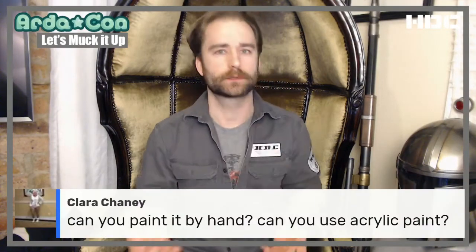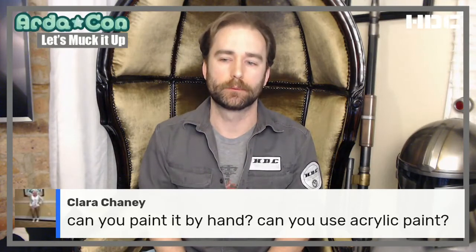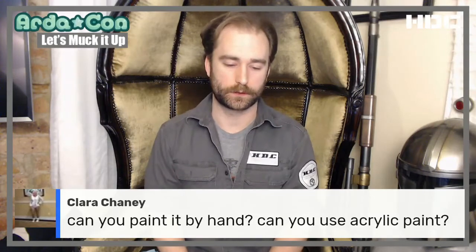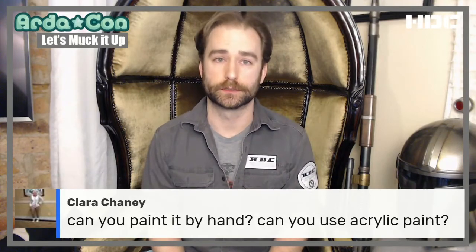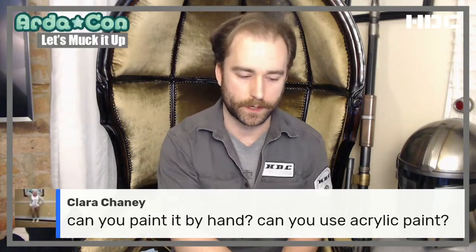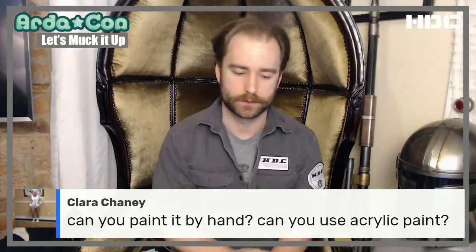Clara asks: can you paint it by hand? You can paint everything by hand if you want to. For bulk surface areas, I prefer propellants — be it airbrush, rattle can, or similar — because it's easier to alleviate brush marks and strokes. But you can achieve great finishes by hand brushing. Stephen K. Smith over at SKS Props has some great YouTube videos on high quality brushing techniques. A lot of his Borderlands stuff he paints by hand, so it's definitely an option.